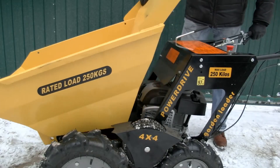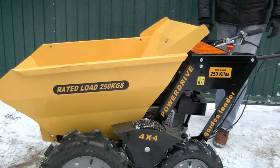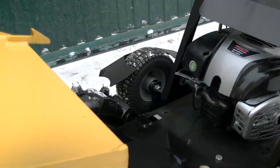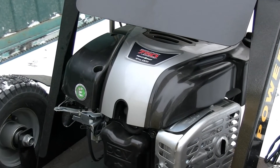The cargo body seems to be very durable — it is made of steel. The weight of the body is so well balanced that it is very easy to unload it. There are big and aggressive off-road wheels. The engine, 160cc, is very popular among garden machines and has a good reputation.